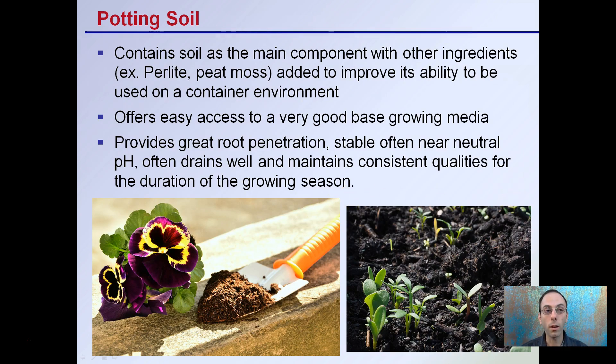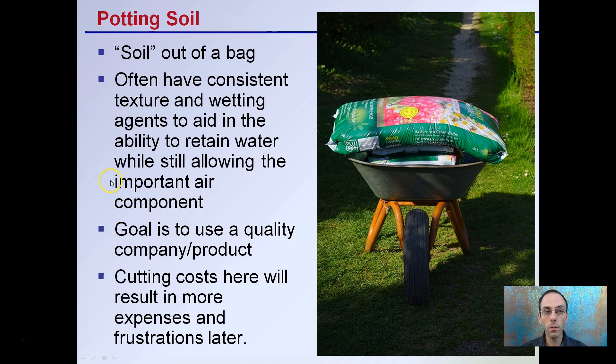Looking at potting soil: this does contain soil as the name says. Soil is the main component, with ingredients such as perlite and peat moss added to improve suitability for container use. It offers easy access to a good base growing media, provides great root penetration, a stable often near-neutral pH, good drainage, and maintains consistent qualities for the duration of the growing season. It often has consistent texture and wetting agents to retain water while still allowing air for roots to breathe. Use a quality, familiar company and product — cutting costs here will result in more expenses and frustrations later.